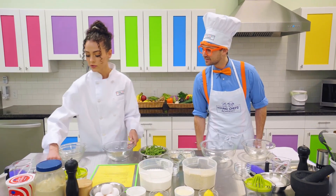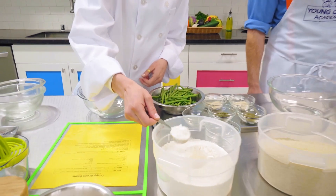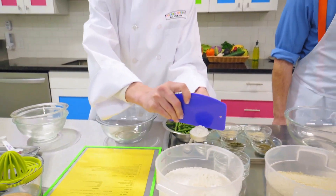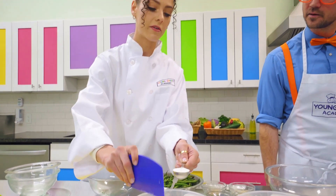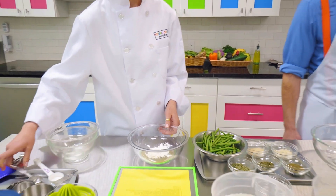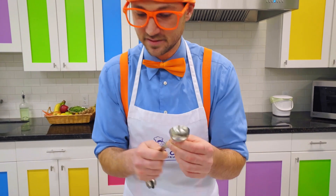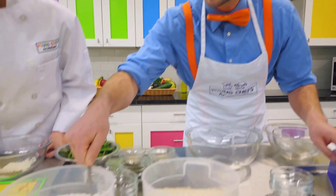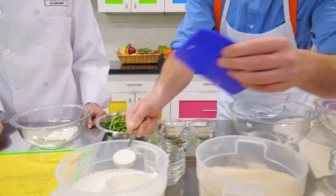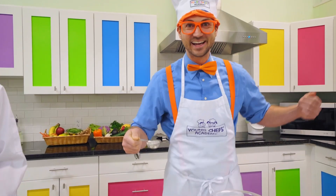First, we're going to want to do a tablespoon of flour into our bowl. We're going to make sure that we get a true tablespoon because that is not accurate. So we want to scrape off the extra flour. Can you do that? Sure. Looks like we need some flour. Let's do a little scoop — and there we go. Perfect. Great job.